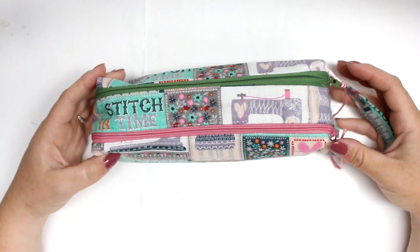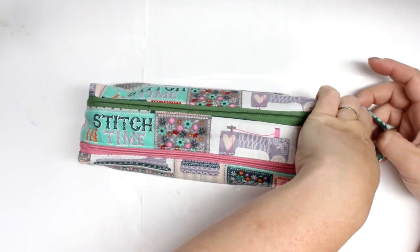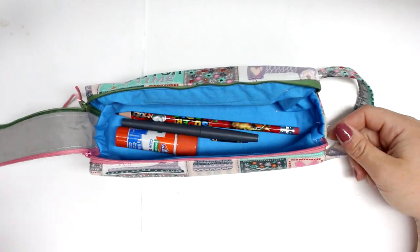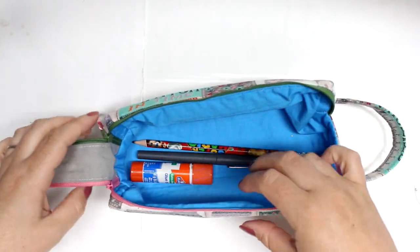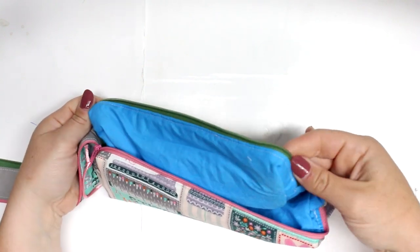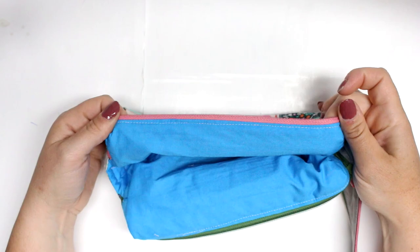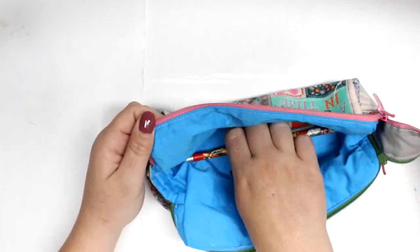Hey guys and welcome back for another tutorial. Today I'm going to be showing you how to make this double zipper box pouch. When I was a kid this box pouch was a very popular pencil case — all the kids had them. I have been searching for a long time to find a way to make this with zero raw edges, so this week I decided to just sit down and figure it out. I'm super excited to show you guys.